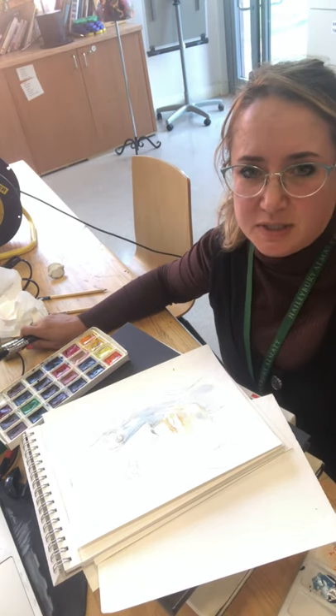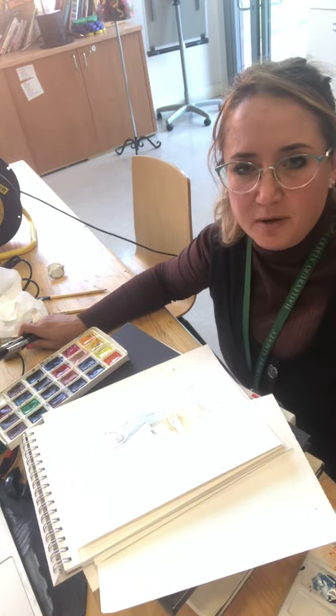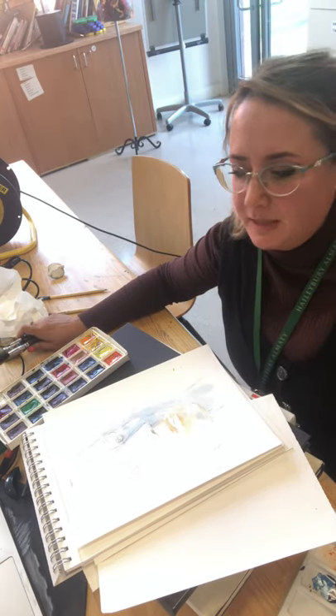Moving on to your next lesson of watercolour, we're going to talk today more about the warm and the cool colours and the layers, building up the layers.